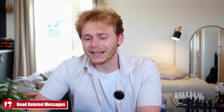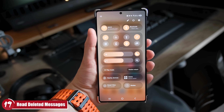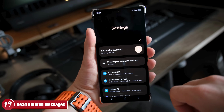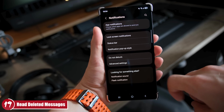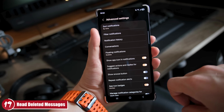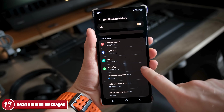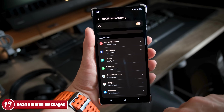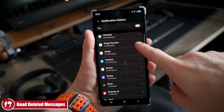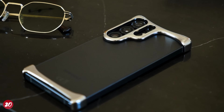Tip 19 is a bit of a naughty one: read WhatsApp messages after they've been deleted. We've all been in that situation where someone sends a message, deletes it instantly, and you didn't have time to read it. Go to Settings > Notifications > Advanced Settings > Notification History and turn it on. Now when you receive a WhatsApp message and someone deletes it, you can go to your history and see exactly what it said.